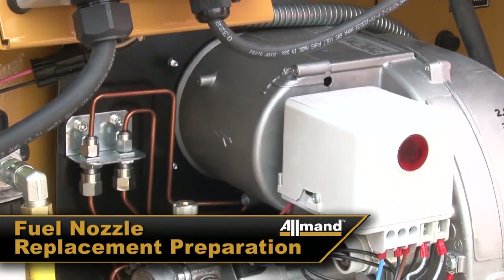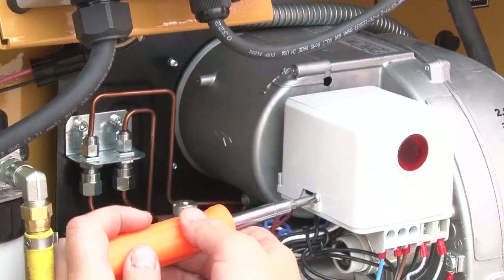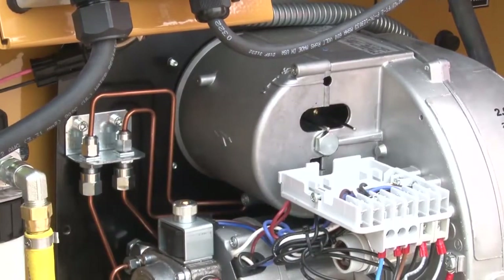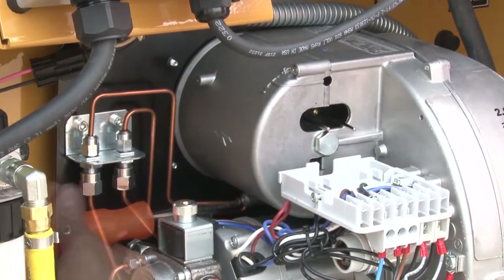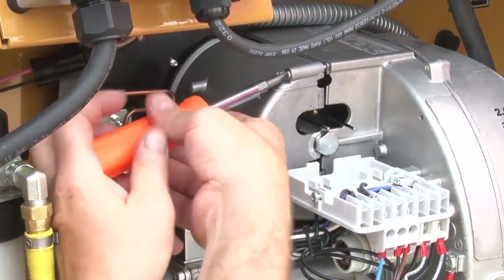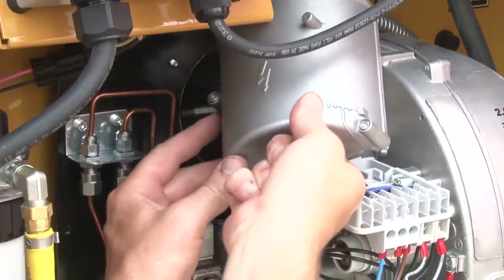To access the fuel nozzles, first remove the ignition transformer by loosening, but not removing, the retaining screw. Then firmly pull back on the transformer to snap it out of place. Next, remove the two screws that retain the fuel rail assembly cover, then carefully remove the cover exposing the fuel rail assembly.